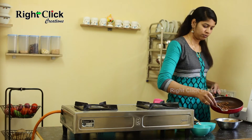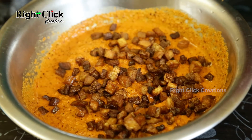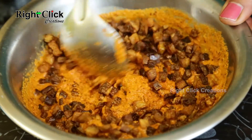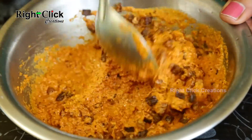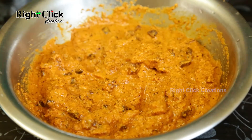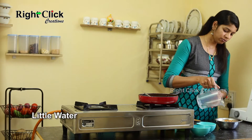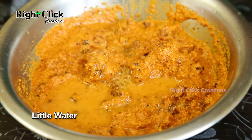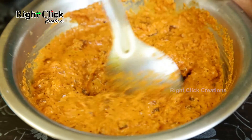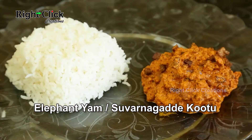To a bowl, add the ground chutney mixture, then add the fried elephant yam pieces and mix well. Add salt to taste and, if required, add a little water and mix well again. Elephant Yam or Suvarnagadde Kootu is ready to serve with plain rice or chapati.